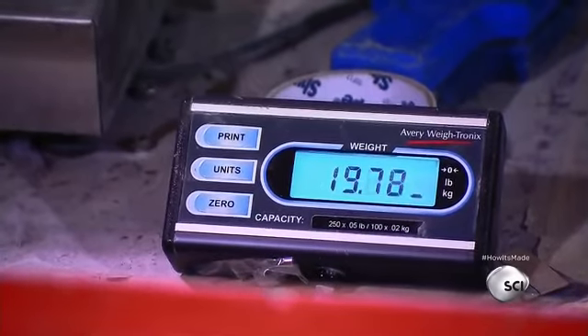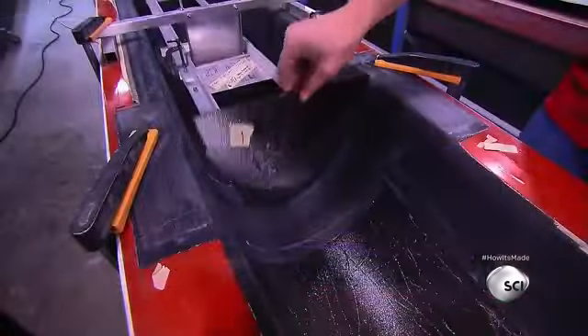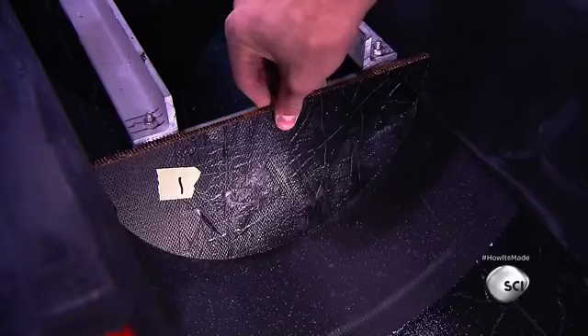Workers check the weight, which has to be exactly what the customer ordered. Next, they reinforce the boat's cockpit with several carbon fiber bulkheads.